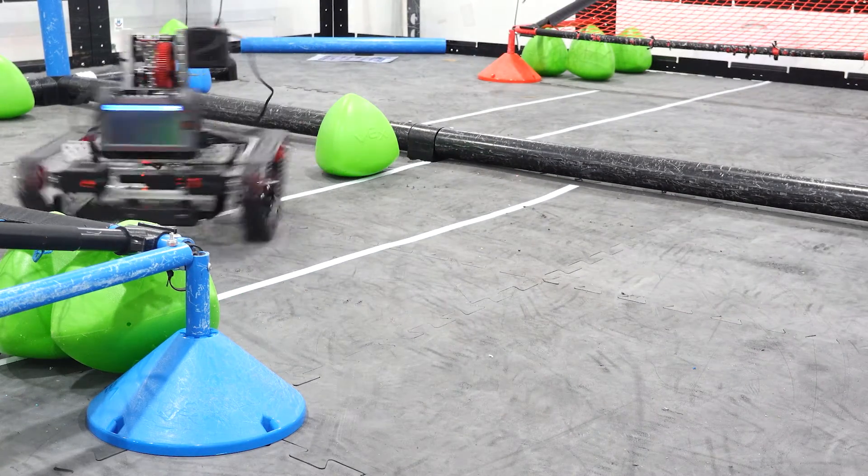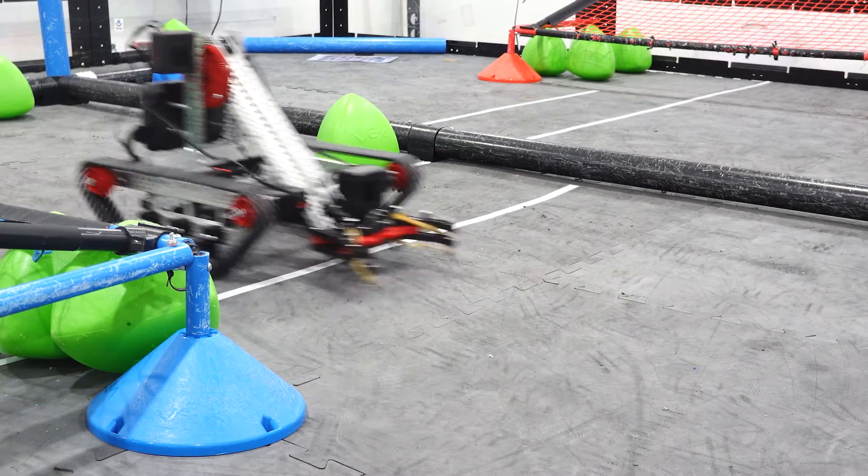However, the drawback is that the xDrive has much less traction than other solutions. So if it's traction that you're after, then be sure to check out our previous video on tank treads.